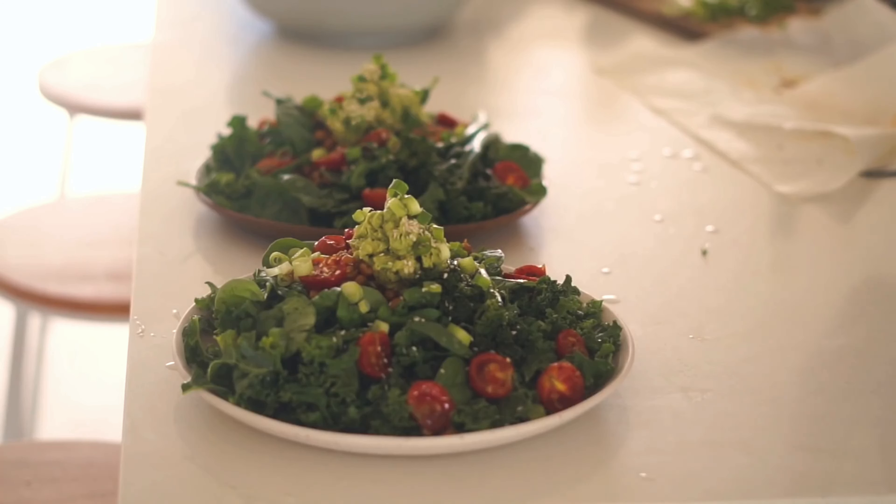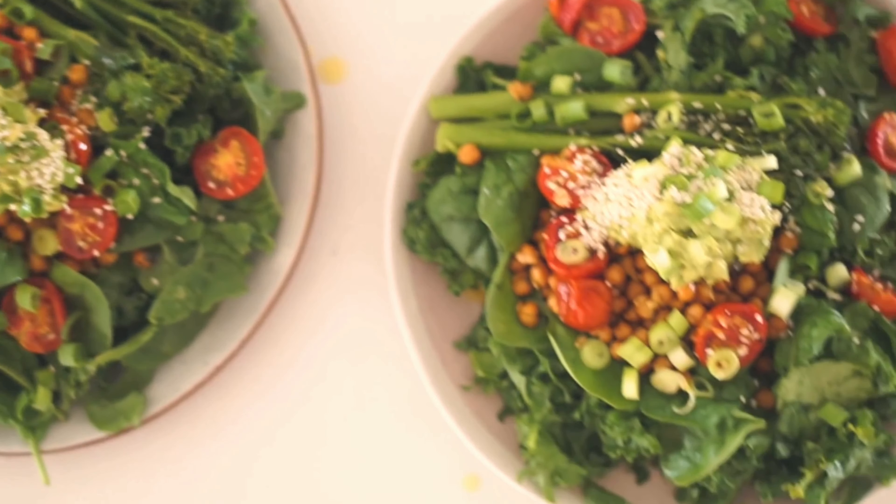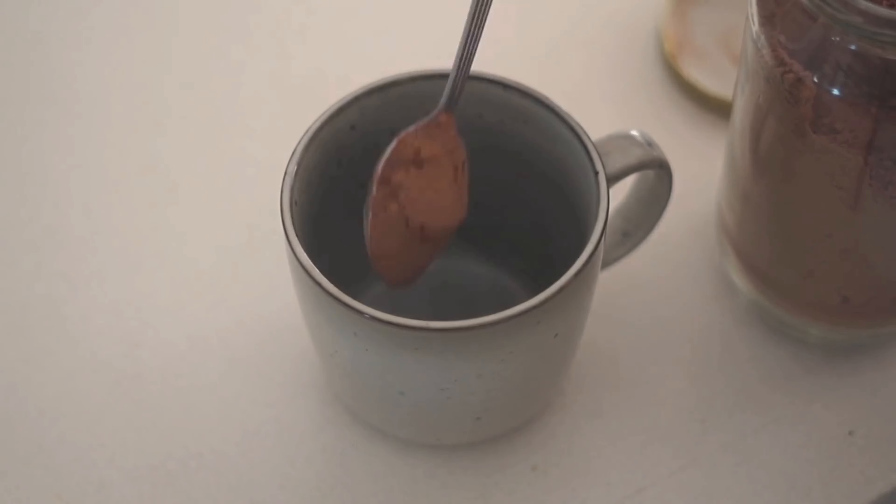I finished the salad with some guacamole, spring onions, and sesame seeds. This was a really really big, nourishing lunch — I felt really good after getting my greens in for the day.